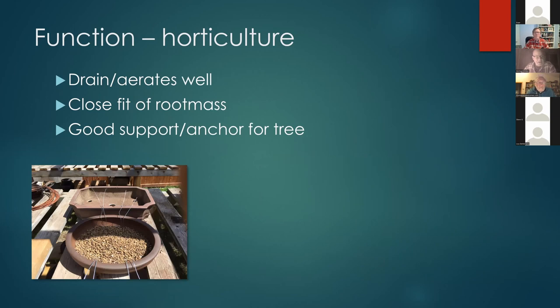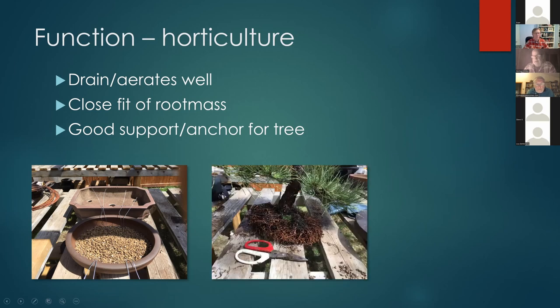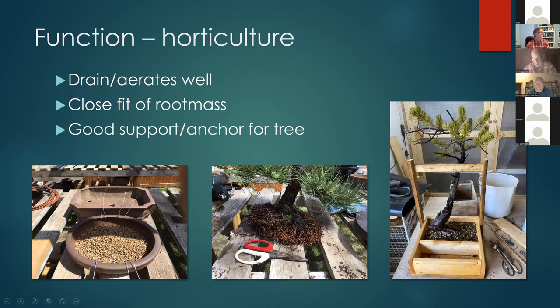To compensate in shallow containers, make sure pots drain well — one pot in back has five holes. You want a close fit of the root mass; don't put a small tree in a big container, that's a recipe for bad things to happen. Also make sure trees are well supported in the container — if they're moving around they won't grow new roots and won't be healthy. Here's a small piñon pine right after collection, in a wood box with vertical supports wired to the upper trunk so there was no way it could move.